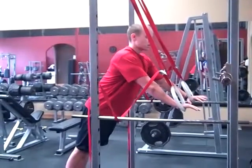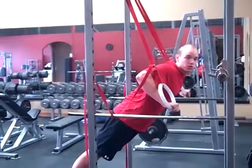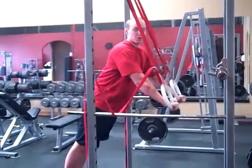Our glutes and our abs stay nice and tight. You slowly lower yourself down, always keeping good control, then press yourself back up just like in a good push-up motion.